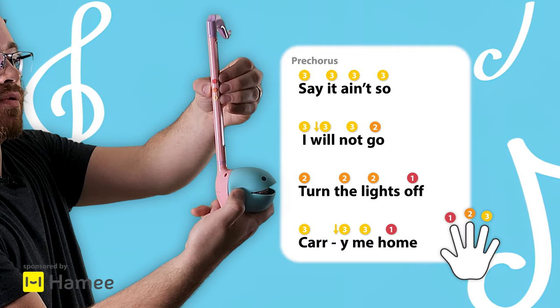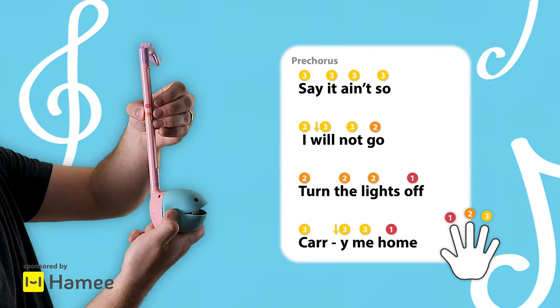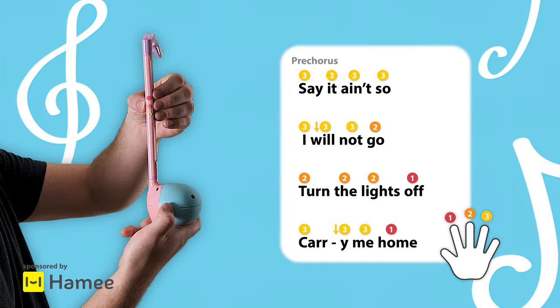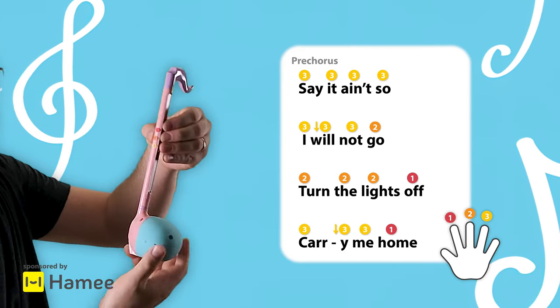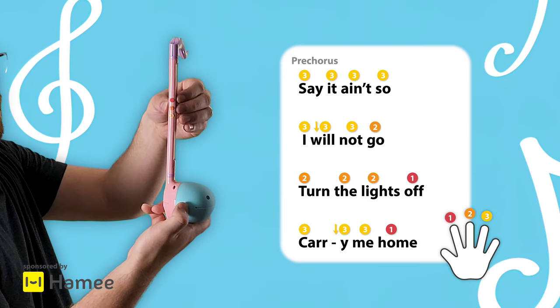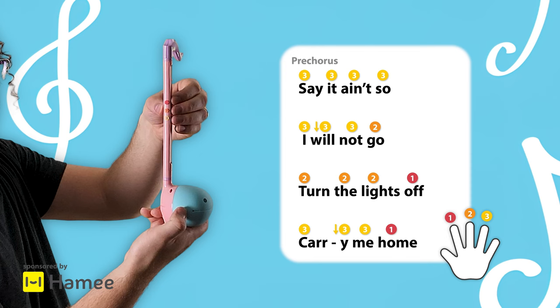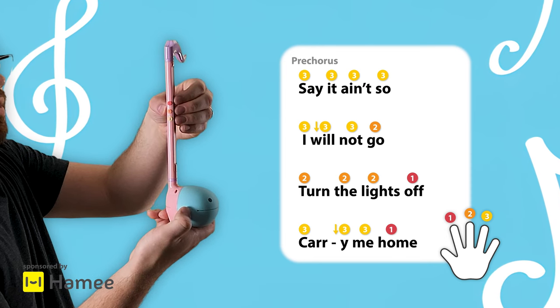We go three, three, three, three, and then we do the pivot with the third finger. Here's where the middle finger — finger number two — comes in: two, two, two, one. And then we're going to do the pivot with the ring finger again, and then we land on one.